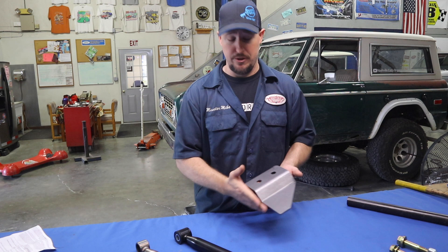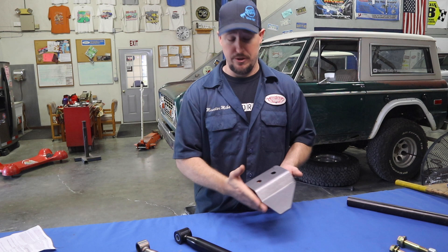You just saw some footage of this Bronco getting a few extra parts put on that we didn't previously talk about. One of them is the track bar riser bracket. The reason this Bronco is getting that is it's going to be more multi-purpose — it's not just going to go out on the street or go to car shows, it's also going to go out wheeling.